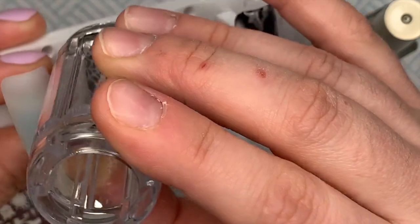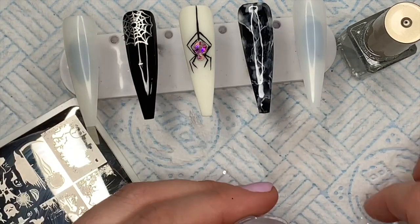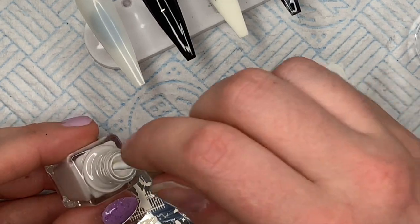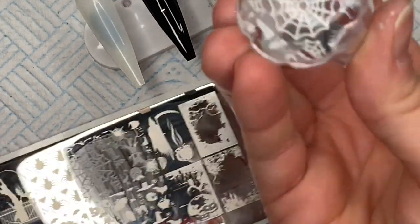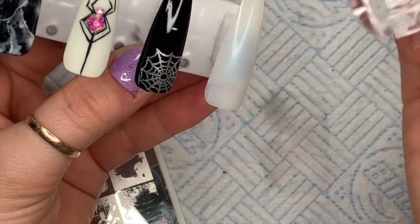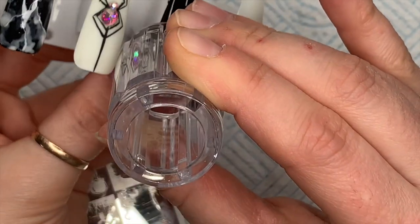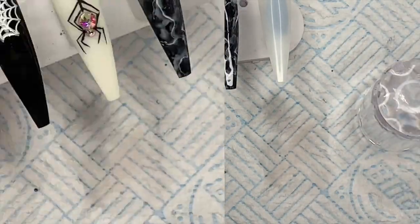I'd recommend using a non-acetone nail varnish remover or isopropyl alcohol to clean the stamping plate because the acetone might ruin it. I'm going to do a double layer of this web - I've gone over with white, and then I'm going to do the same with silver, slightly overlapping so you'll see predominantly white but you will see some of the silver web underneath. There we go - we got there in the end. You can still see some silver in there but it doesn't look awful.